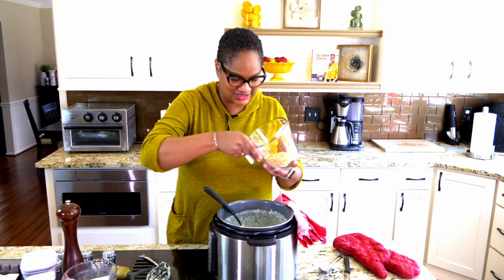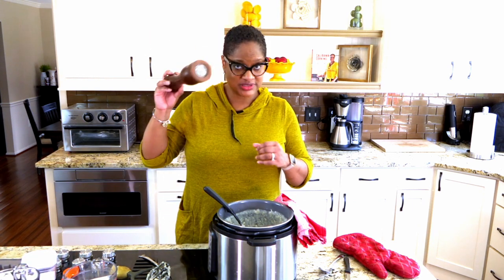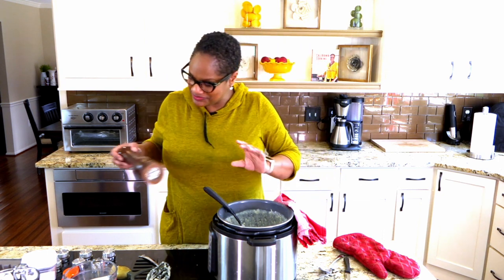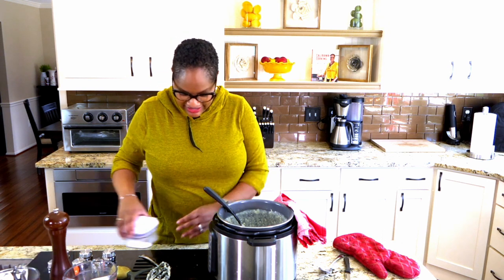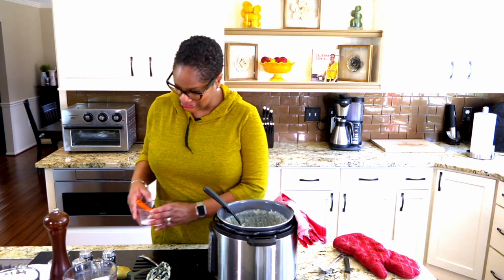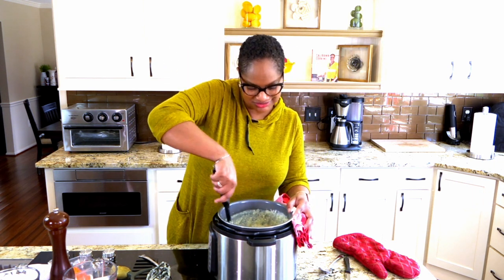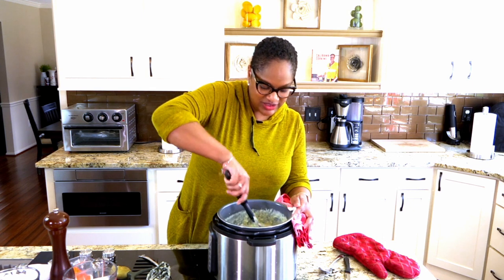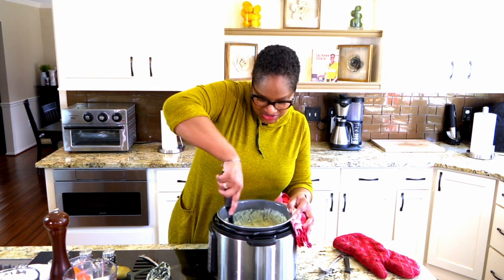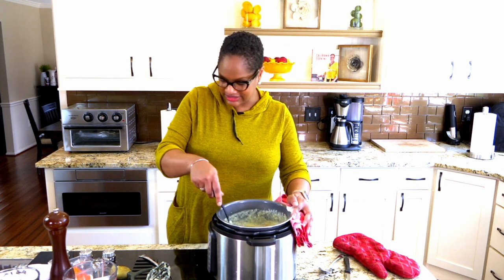A little more cheese. I'm also going to put some fresh cracked black pepper in there to taste, whatever you and your people like. And I'm going to add a little bit more salt because we know potatoes need salt. Now let's stir. This is my favorite thing to make in the Instant Pot — by far, mashed potatoes are my favorite. Look at that, guys. You see how beautiful that is?